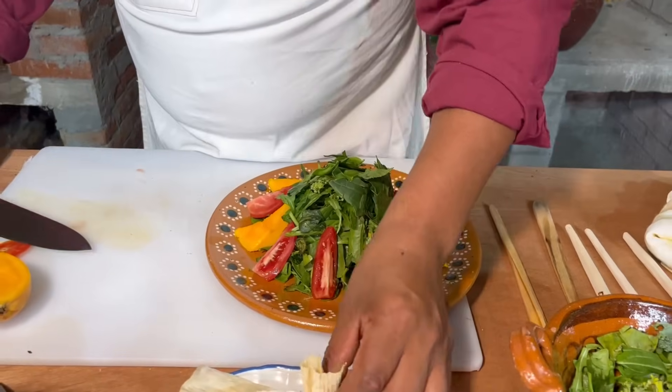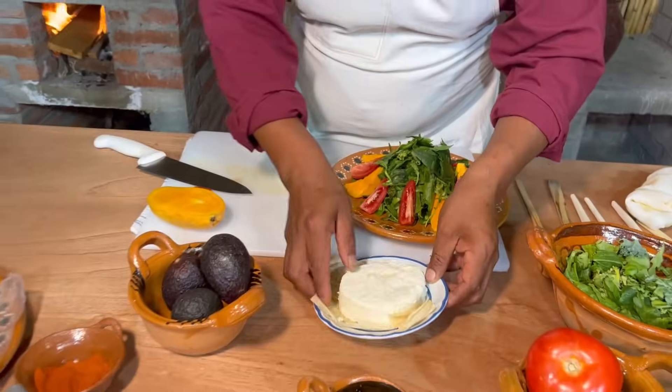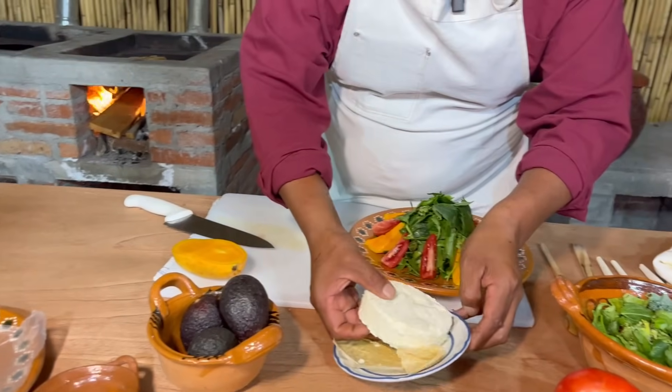Seguimos con el queso. Nuestro queso. Miren cómo está suavecito este queso.